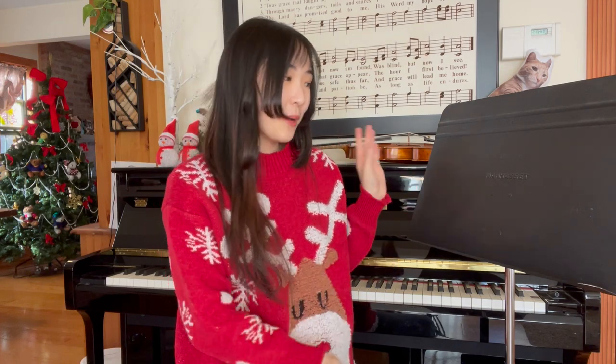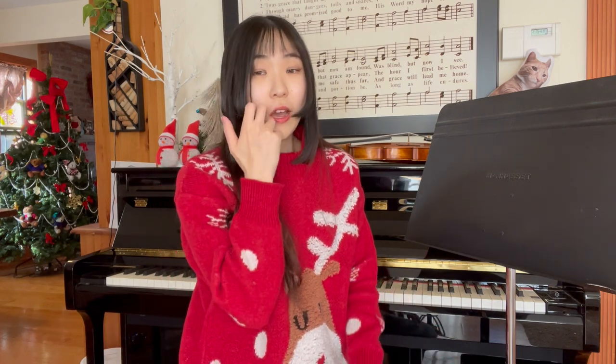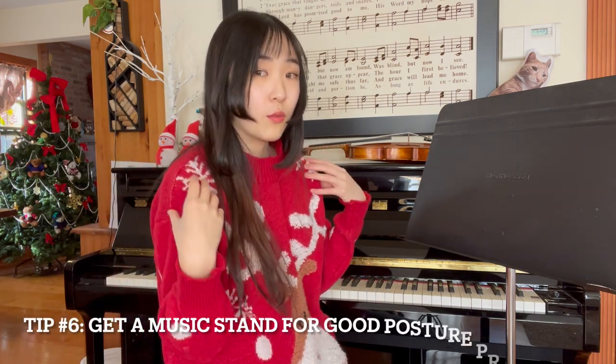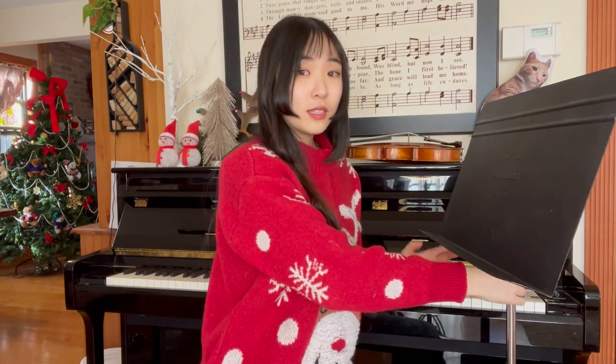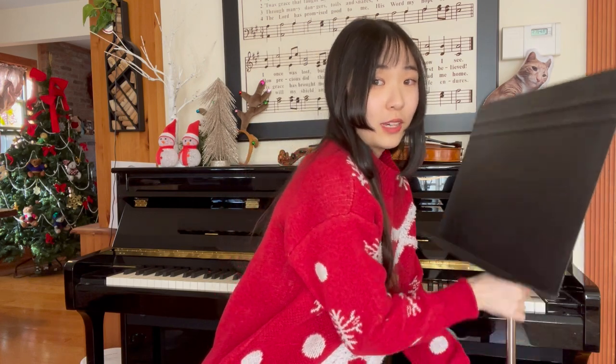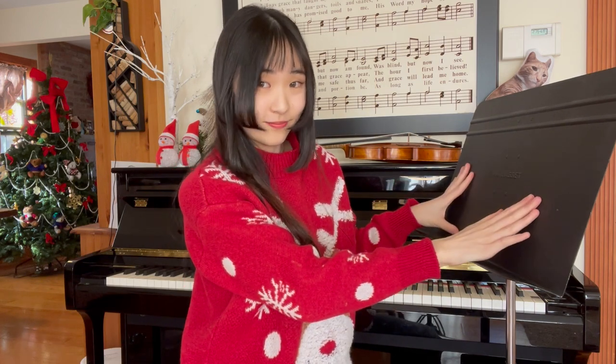Lastly, the music stand. I personally like one with a full surface compared to a portable stand, but just having a music stand is what's important. A lot of people practice by placing their music on a desk or shelf, but that tends to create a really bad posture. A music stand is height-adjustable, so please practice with one.